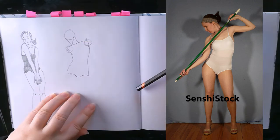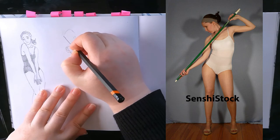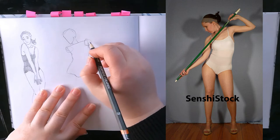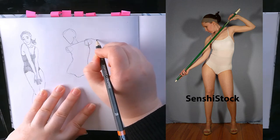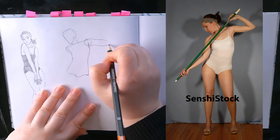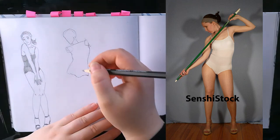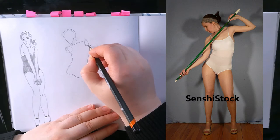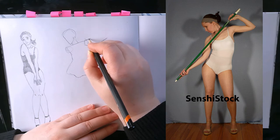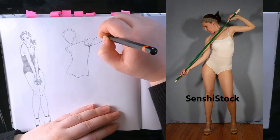It might help my proportions. I don't know — it's just the biggest part of the body, so maybe it's good to start with that? I'm just considering it. If you have any thoughts on this — whether I should keep starting with the head or maybe try starting with the body — let me know in the comments below.